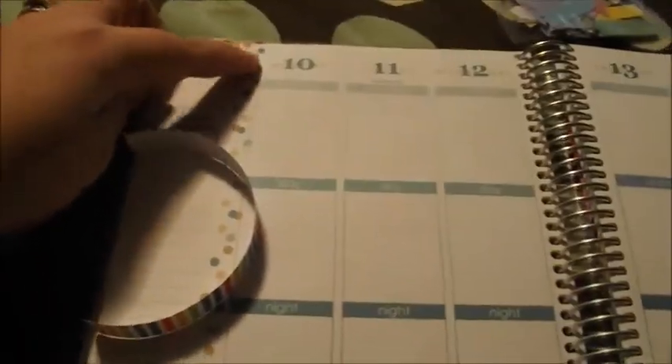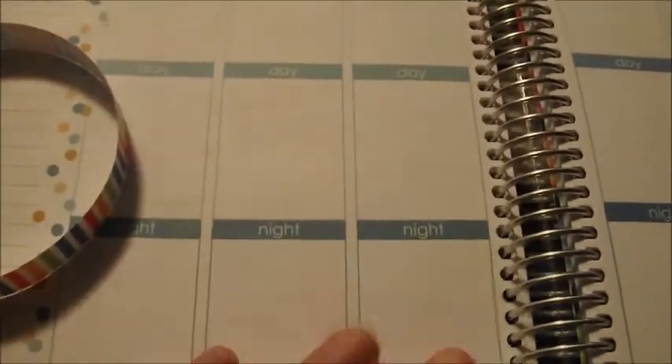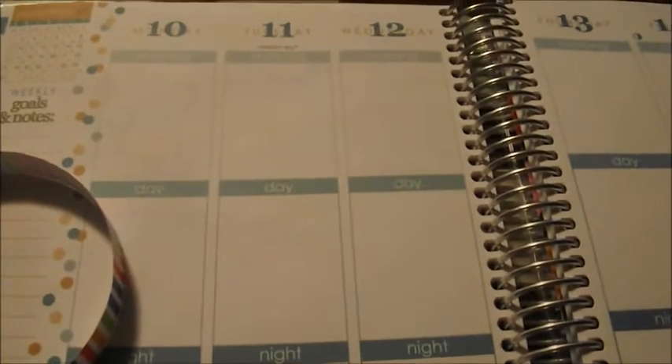So what I'm going to do is put my washi on. I'm going to cover the side and the bottom all the way across. Then I'm going to use my purple washi to separate my week from my weekend. And then I'm going to use the yellow colored washi to hide the morning, day, and night sections because they don't work for me — it just kind of confuses me. So when I get that done, I will come back and show you what it looks like before I go on to the next steps.